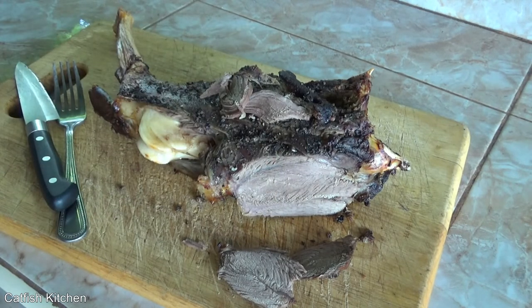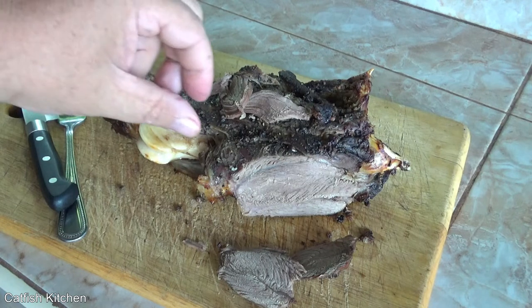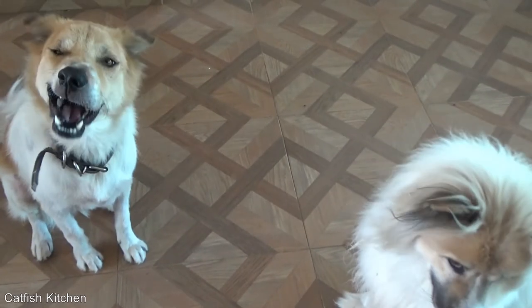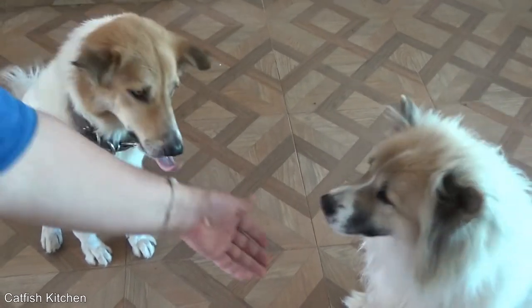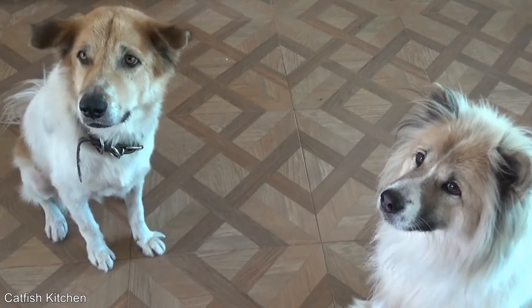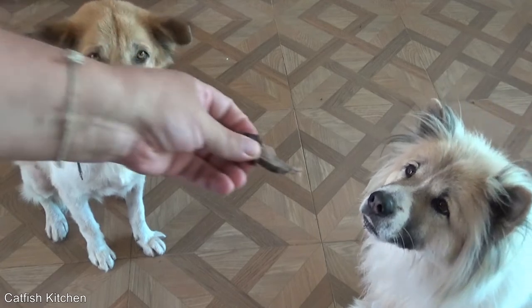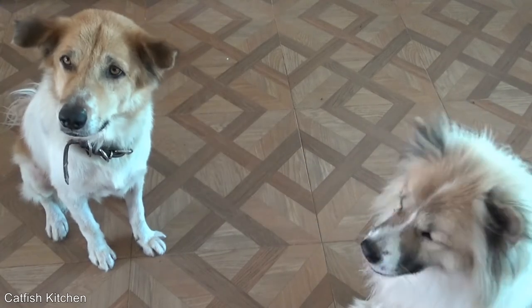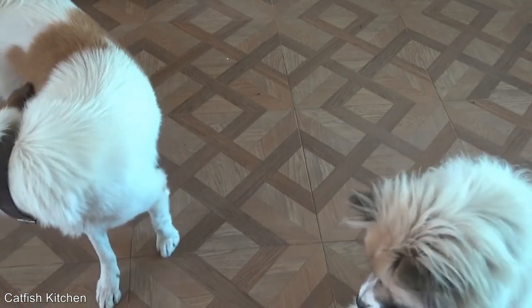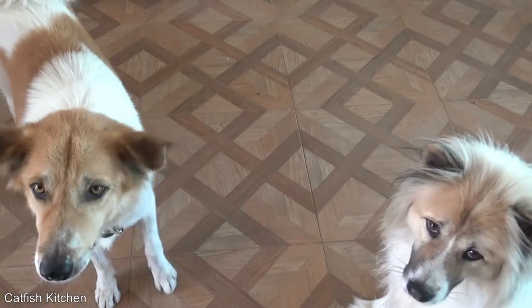That is awesome. Wow! Want to try a little? You ready? You always want to shake hands, don't you? Look at that. Did you even chew it, dude? Good stuff, huh boys?